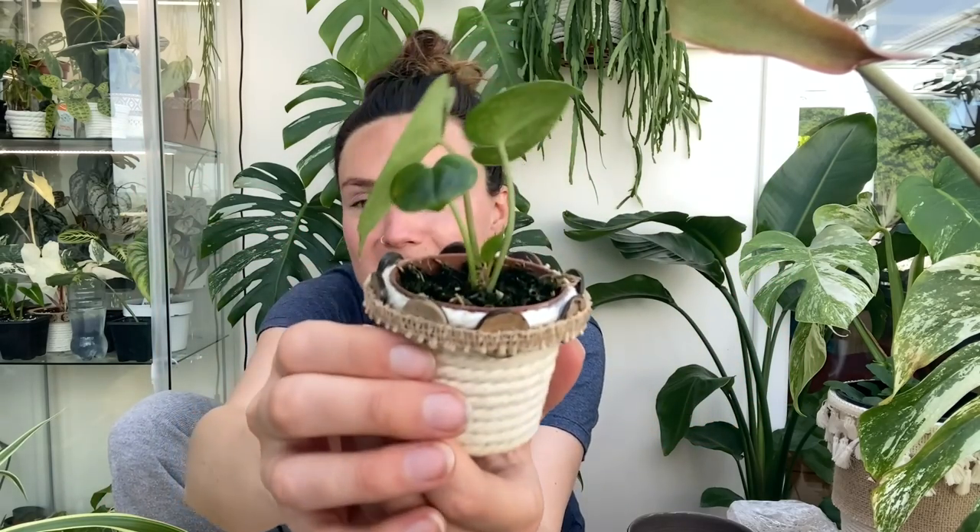I've got one in my cabinet that's got one leaf and one is still in the prop box because it was way slower than the others. I'm still really interested in whether it's pure clarinervium or maybe a potential hybrid — if you have any theories, let me know in the comments. It's got a new little leaf coming and I feel like they're getting bigger every time. It's growing very fast and I'm hoping it'll be well established fairly quickly.